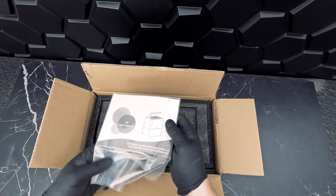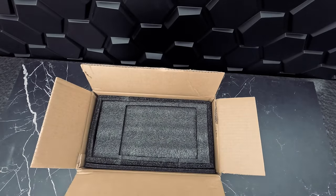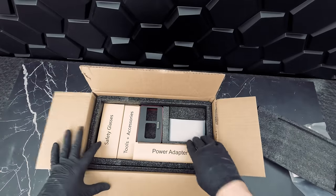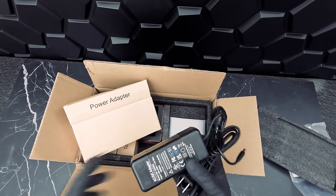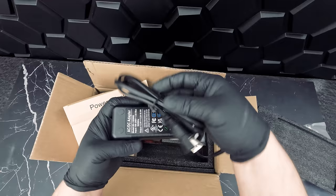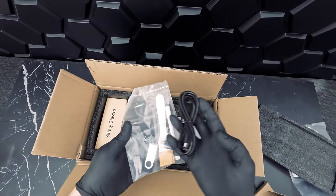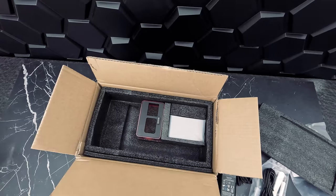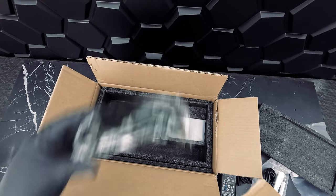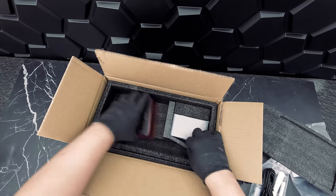Now let's unbox the Z4. By comparison this one is a more plain box. The first thing we'll see again is our trusty user guide along with some testing materials. Below this are all our components nicely laid out. Here is our power cable — although very portable, the Z4 does need to be plugged in. It also comes with a few accessories like a USB cable to connect your machine to your phone or PC, a brush, some markers, and of course safety glasses.